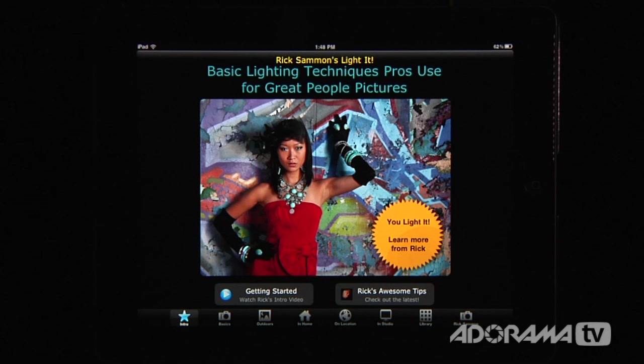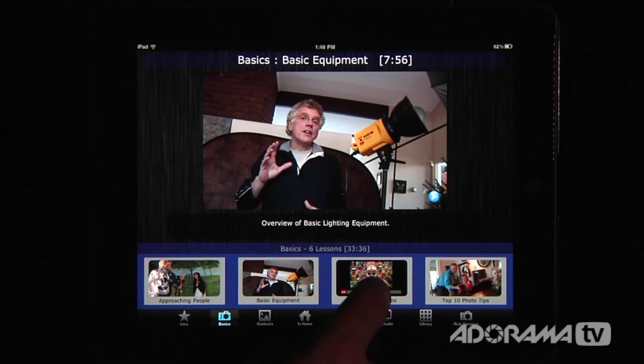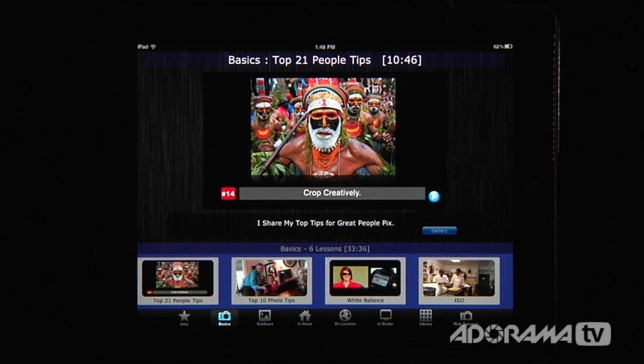The cool thing is this app works both vertically and horizontally, and there's just a ton of stuff in this. You have all kinds of lessons from the basics — all you have to do is touch one of these down here. This is all about approaching people, basic equipment, and people tips. You can see there are six lessons in just the basics.